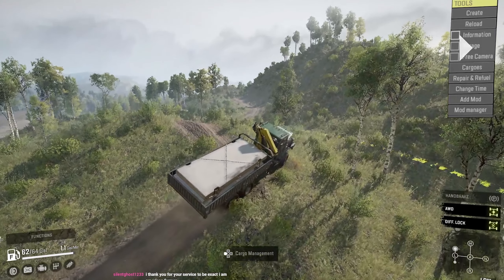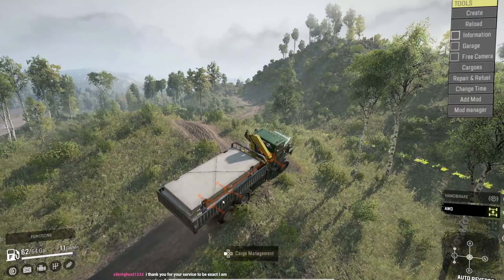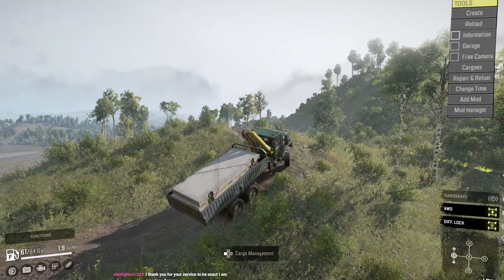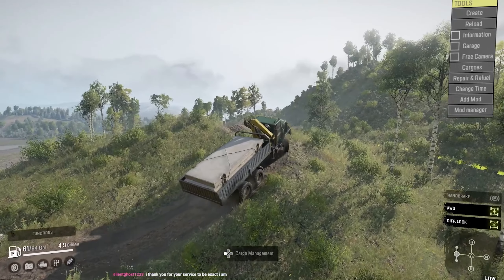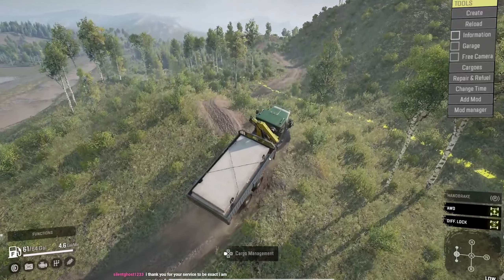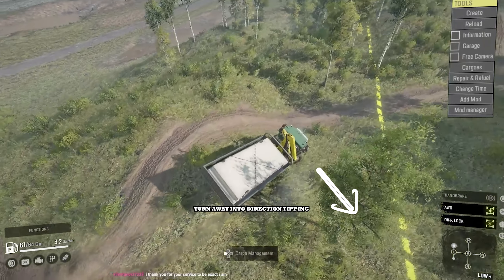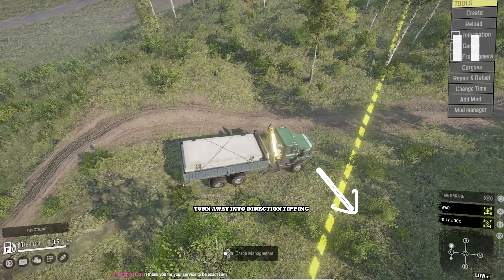So as soon as that tire comes down, I stop, turn my tire back, diff lock engaged, and then I just basically creep up, creep up, get to where I think I can go and then turn in. You see how if I would have kept turning right or left there, I probably would have dumped it, but I turned away from my tip — or into my tip.